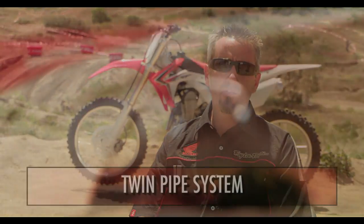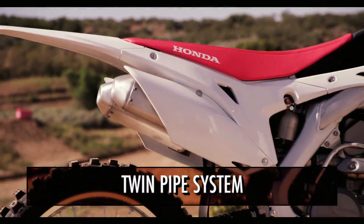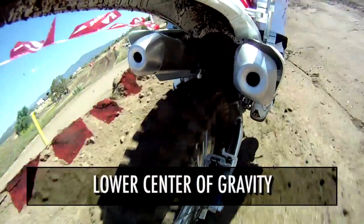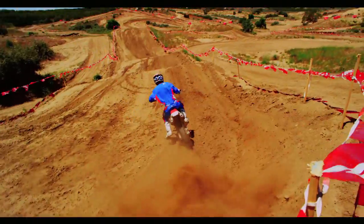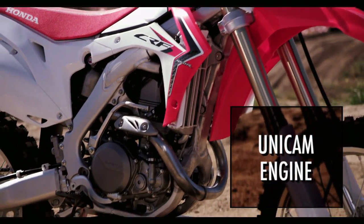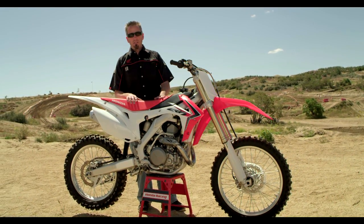In the rear of the bike, the twin pipe system uses two smaller mufflers that tuck in from the rear of the bike closer to the center, centralizing the mass and lowering the center of gravity. It also helps achieve better low and mid-range torque without sacrificing top-end power. The UniCam architecture has been a great design with a lot of success, and they've been able to build upon that for 2013.